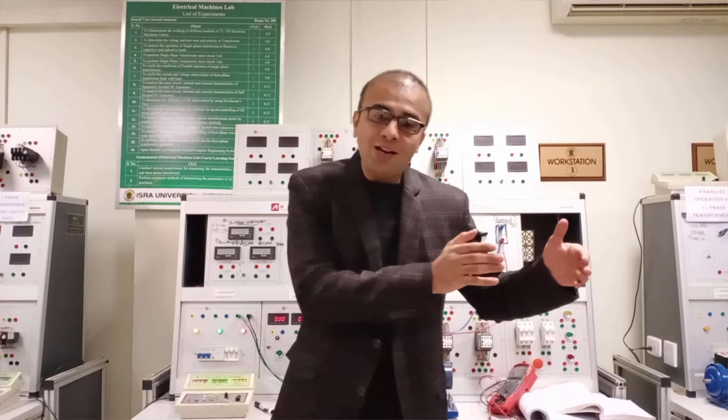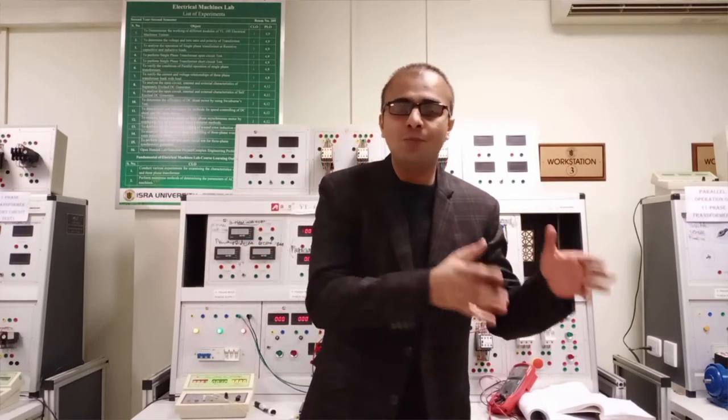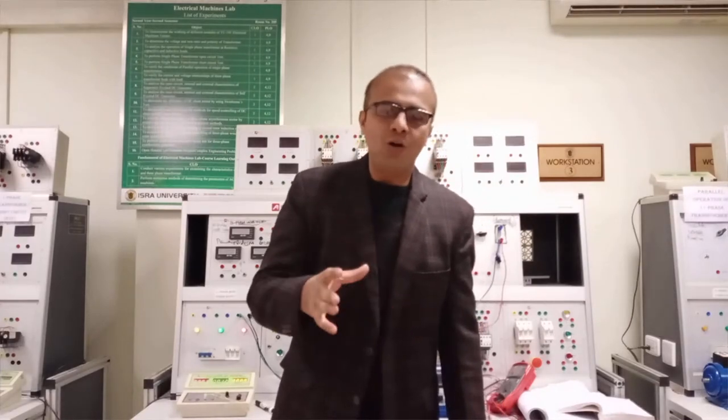One winding is connected in parallel with the armature and one is connected in series with the armature. When both windings are connected with the motor, it is called the compound motor. In today's experiment, we have chosen the long shunt compound motor method.